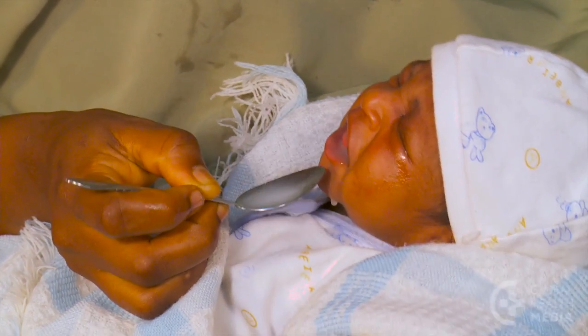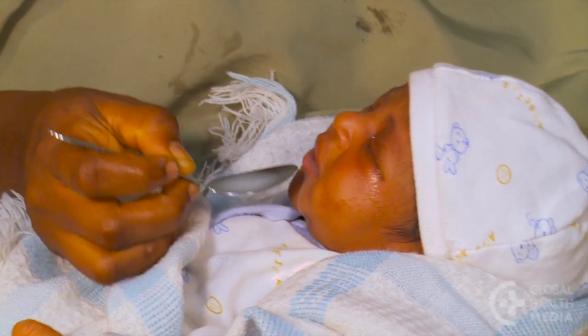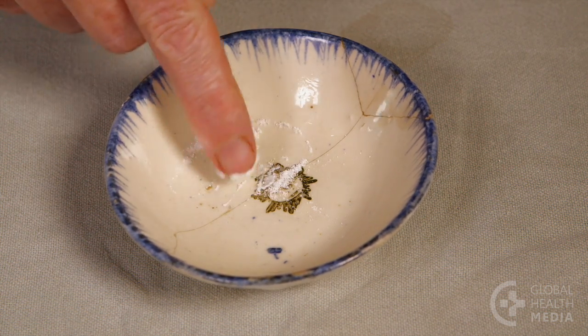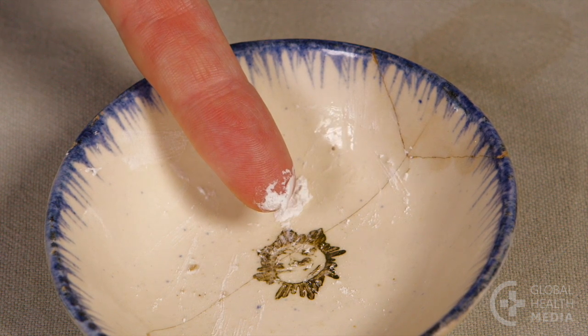If her baby spits out the medicine frequently, the mother can also try making a paste. She can add a few drops of clean water to a powdered dose. This will make a thick paste she can put inside her baby's cheek a little at a time.